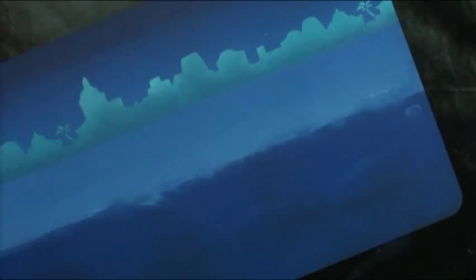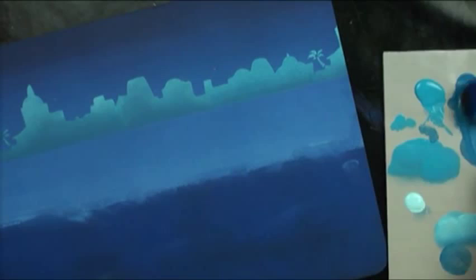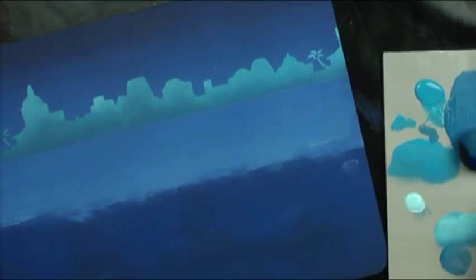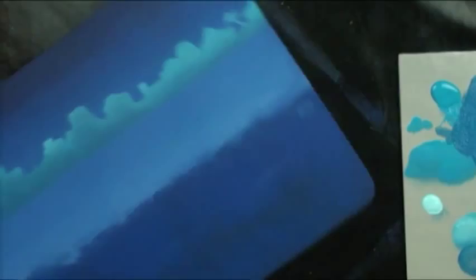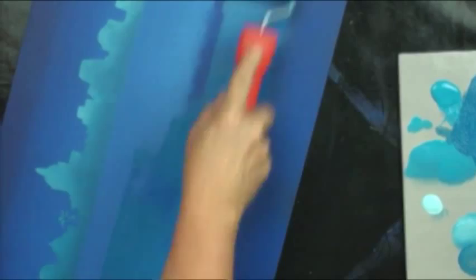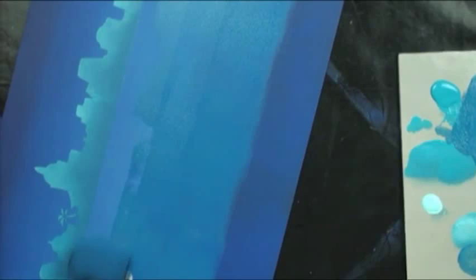Now we have to fade that color down. We'll go into our dark blue paints and into the Victorian Blue. Put some more of that out and roll it down. I've already got some of my other blue — the color I really want this to lean to — on there. We'll turn sideways and roll right down to where our banner is going to go across the bottom.